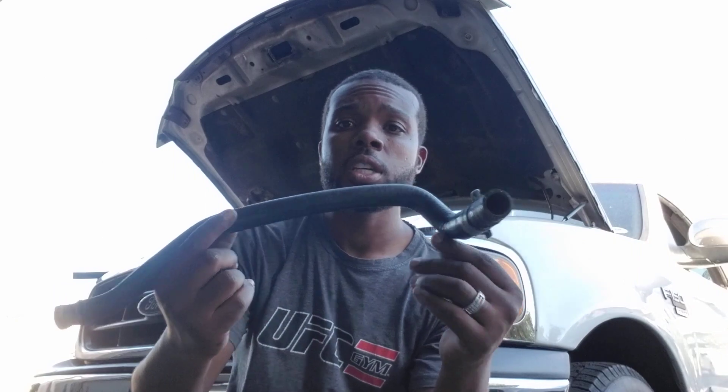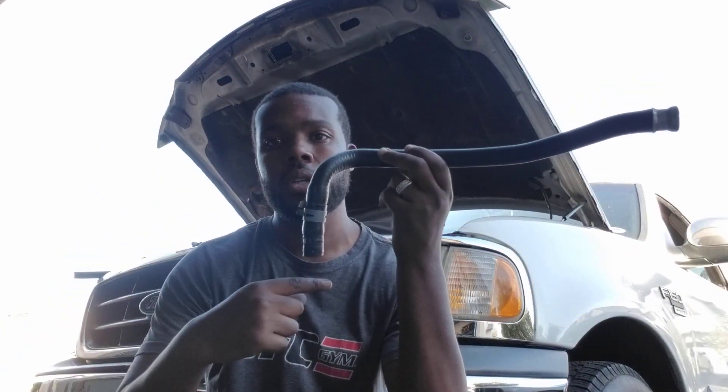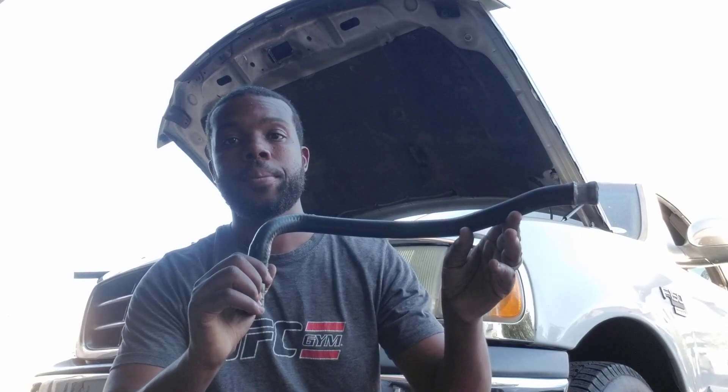This is the hose that goes from the intake manifold here at the front of the intake manifold, and it runs on the passenger side of the vehicle to the heater core at the firewall. This has a quick disconnect — you can see that — so this goes like this. It snapped when I attempted to push it over. Obviously you can't drive the vehicle with a huge coolant leak.